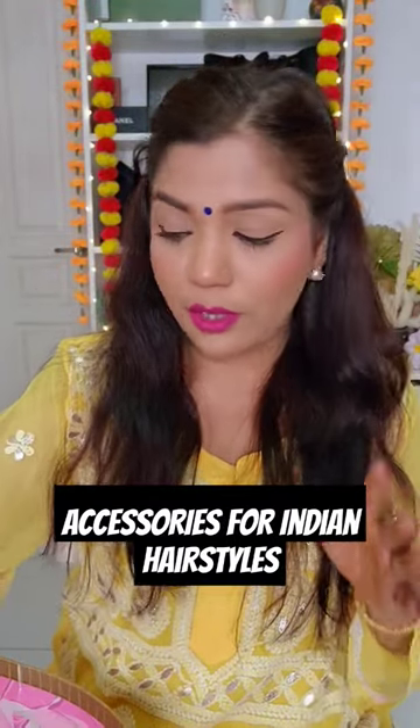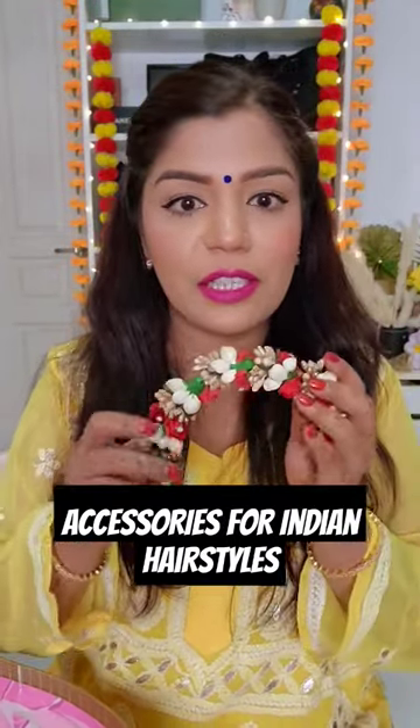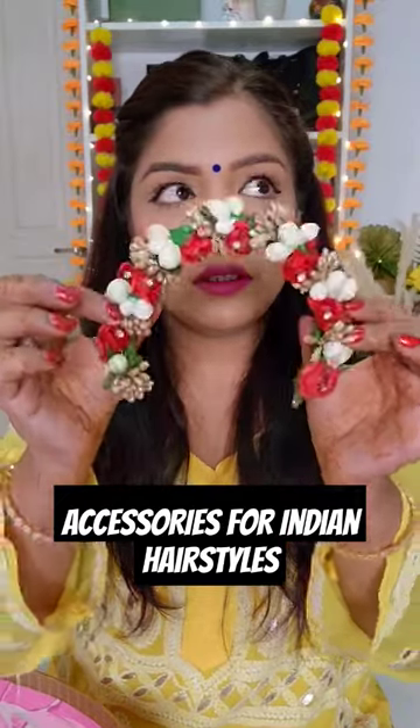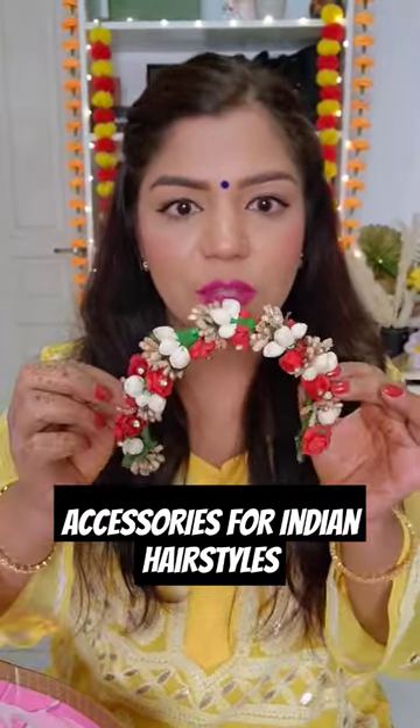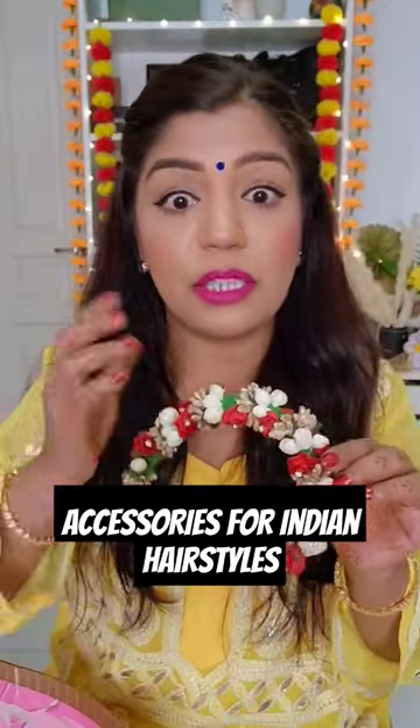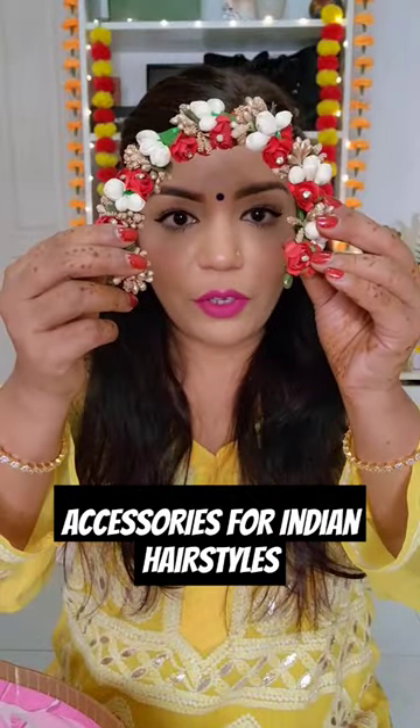Things that you need to accessorize your hair for the festive season: the first thing is a beautiful colorful judah gajra. These kinds of gajras are reusable and super good quality, so you can use them over and over. You can style them on top of your judah, under your judah, or inside your judah. If you're not doing a judah, you can use it as a hairband on your normal hairstyle, or on the sides in your braids or plaits.